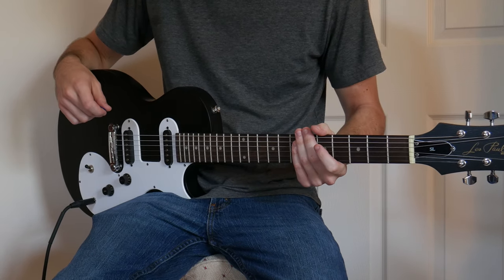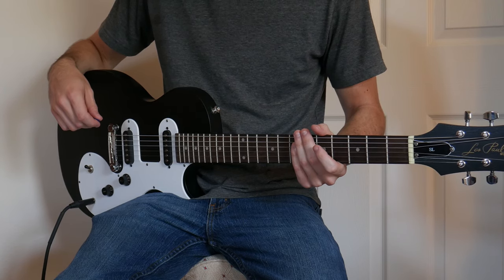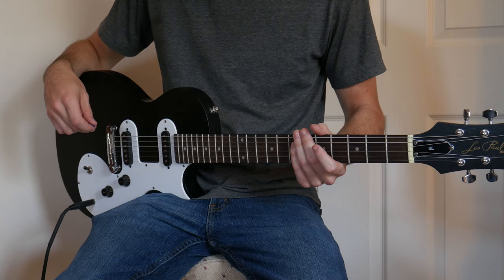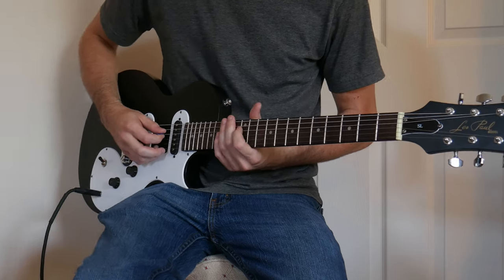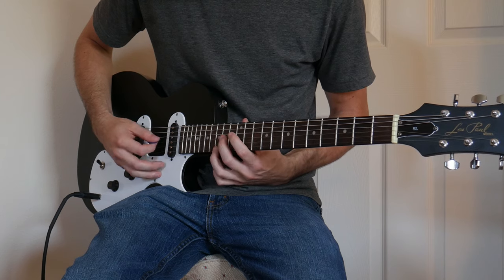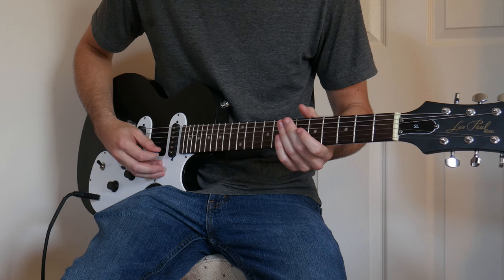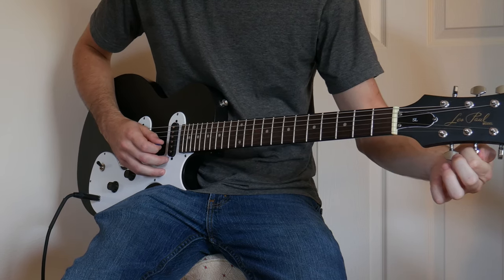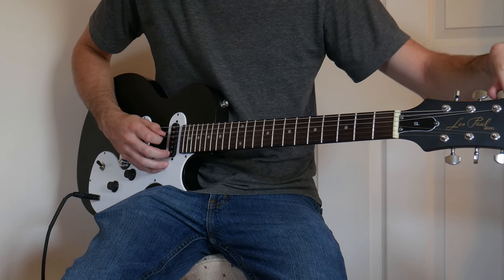The action on this — I would say it's probably the highest action I've ever seen, honestly. It's a good half inch off of the 12th fret. Like if I wanted to play the Sweet Child O' Mine intro, the guitar is pretty close to being in tune, but that intro was definitely not.